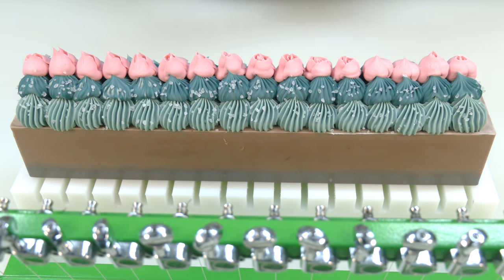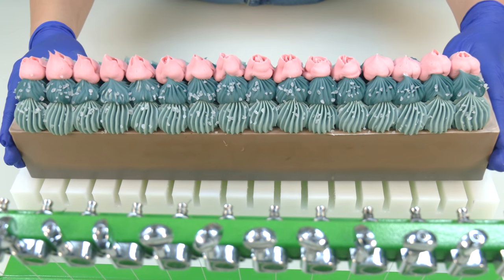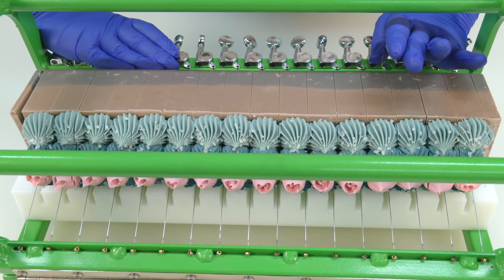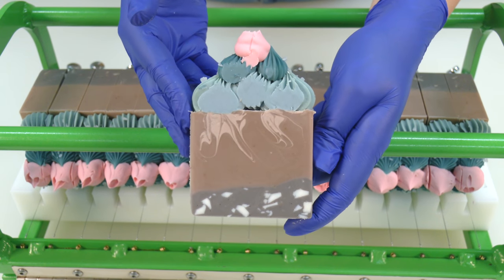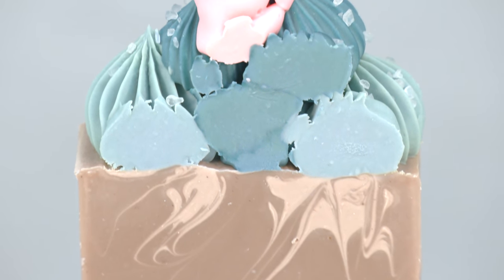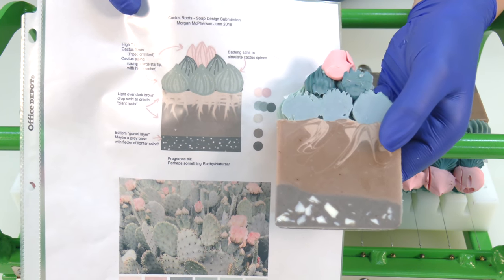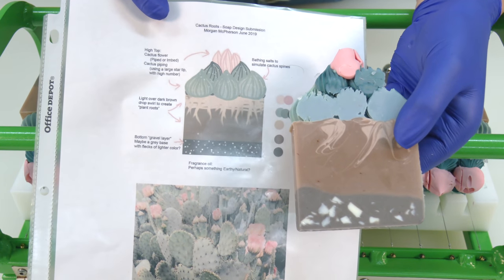We're back 18 to 24 hours later. I have not cut any of these soaps — this is going to be the first time I'm seeing the inside. I'm crossing my fingers but I'm so excited. I'm going to turn it on its side so those salts don't mess anything up. I'm lining this up with my multi-bar cutter. Let's pull one out of the middle. Success, my friends — we have success! We got the little chunky bits of soil and gravel down here, we've got the little cactus roots coming down here, and you can see all that swirling really paid off because it looks the way it's supposed to. We've got the two-toned piping, and then of course we have the flower. Here is the design, and here is the soap — I'm pretty sure I nailed it. This might be the best one I've done as far as fan designs, looking close to the original design. They're nearly identical.